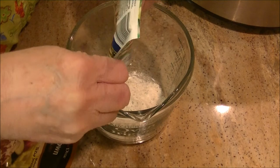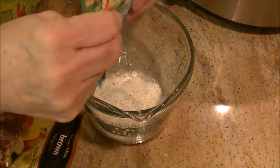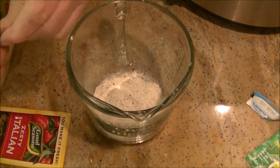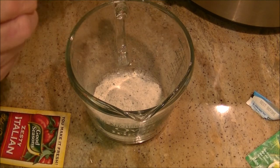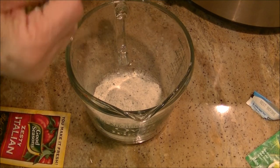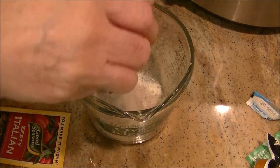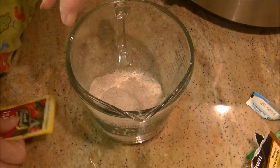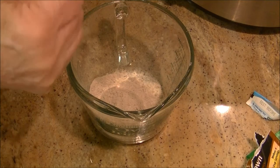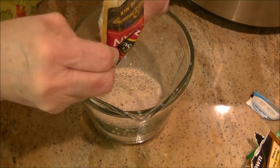So I'm going to pour those in. On a day that you're busy, which a lot of people are these days, you just want to throw this together. Very simple to do. This is the brown gravy mix here, and here's the zesty Italian mix.